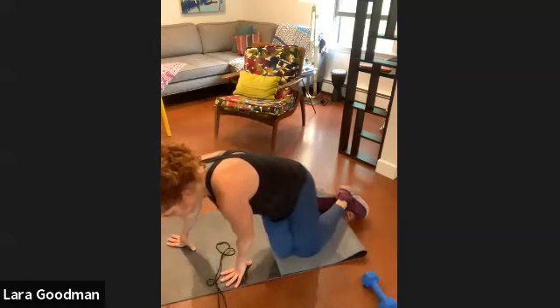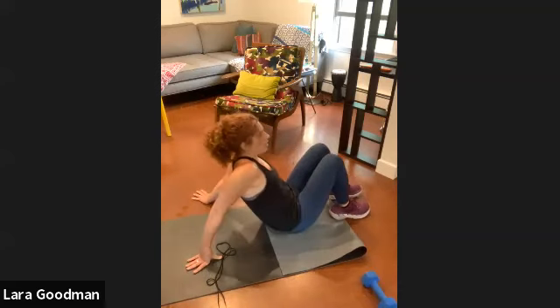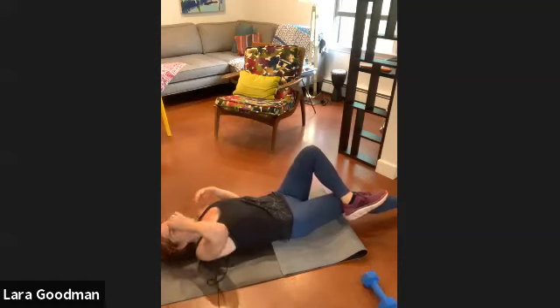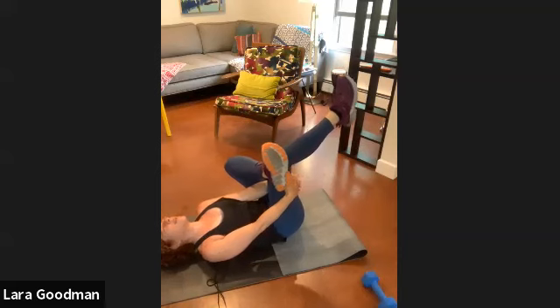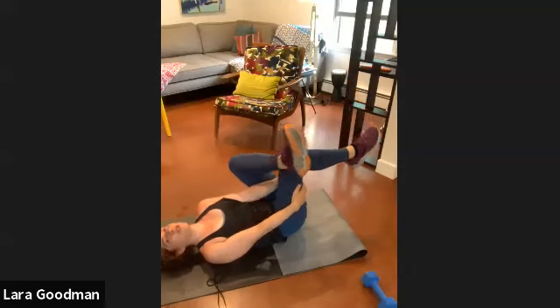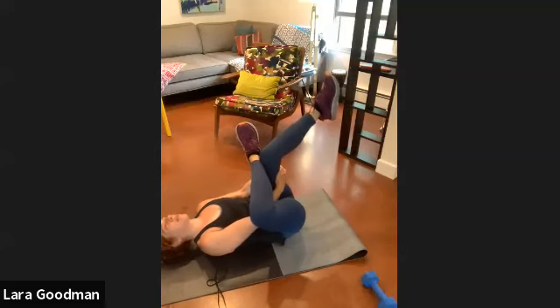Let's sit down and roll all the way onto our back — we're going to do a figure four stretch. Lie down, bend your legs. Cross one leg over the other so you're crossing the ankle over the knee. Bend the lower leg, put your hands above that knee, and pull that leg toward you — the top leg folds toward you as well. Good.